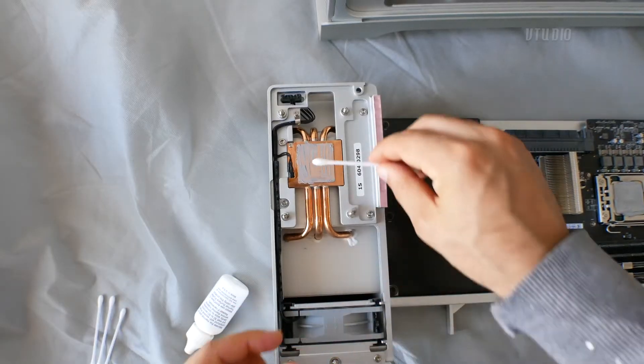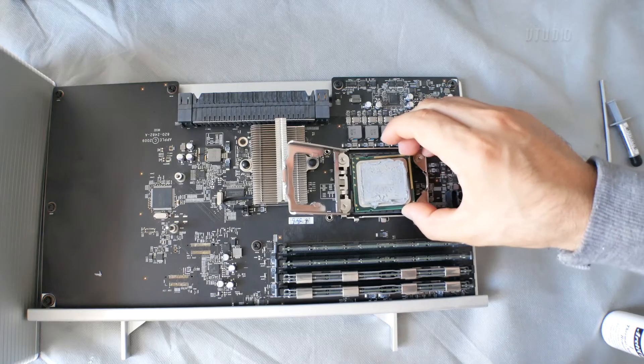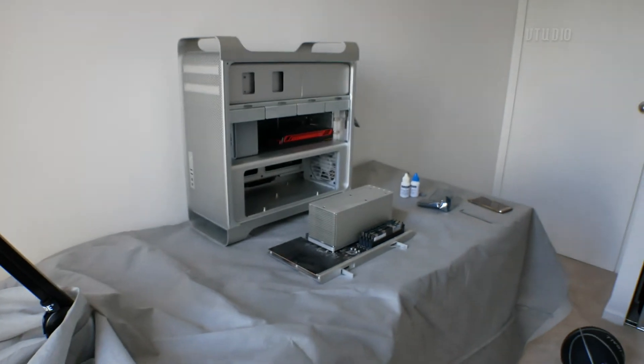Next up I'm going to be showing you how I upgraded my CPU, and this one is going to be a very fun guide so stay tuned for that. Thanks for watching, and a big shout out to the Mac Pro community - we've got another year to wait until the new Mac Pro comes out, so in the meantime I love hearing about all your experiences upgrading your old systems. If you've made anything new make sure you leave a comment below.